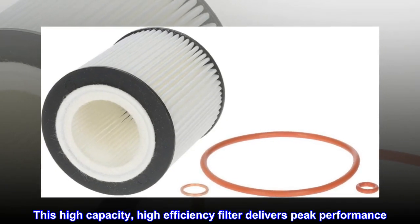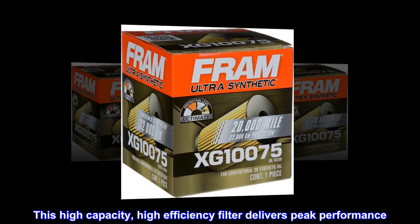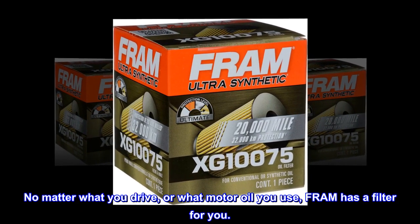This high capacity, high efficiency filter delivers peak performance. No matter what you drive or what motor oil you use, Fram has a filter for you.